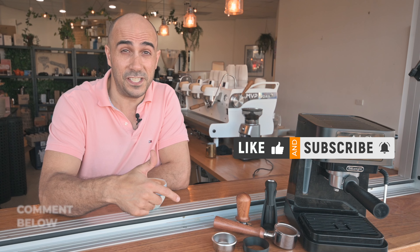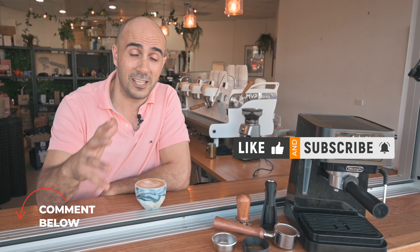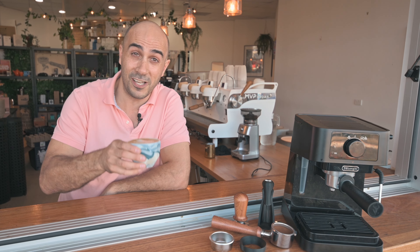I think I've done it — I've mastered it for you: the cheapest espresso setup to get the best espresso at home. For all you home baristas who don't want to spend a lot of money or just can't afford it, there's the solution for you. As always, if you like these videos, give me a thumbs up, a like, a subscribe, and leave a comment below. I'm Ryan, your coffee coach — enjoy your brew.